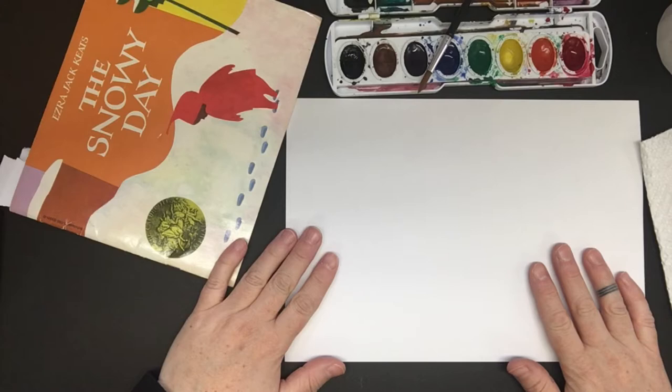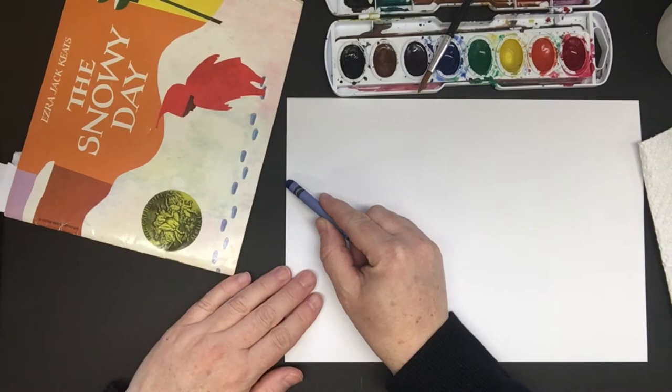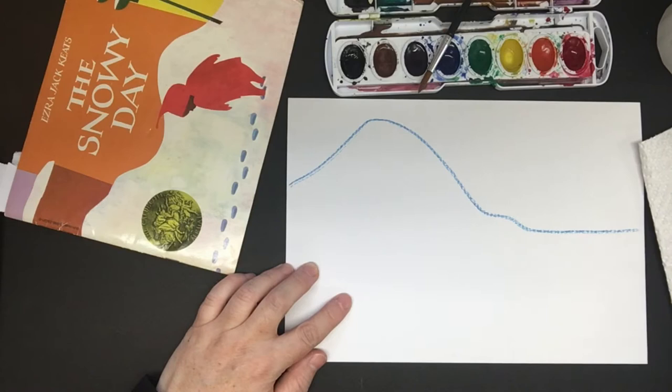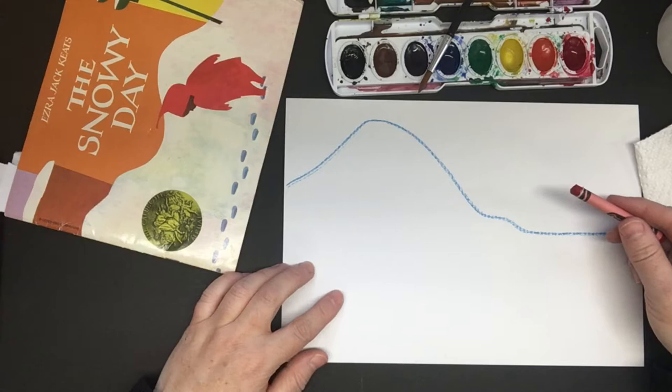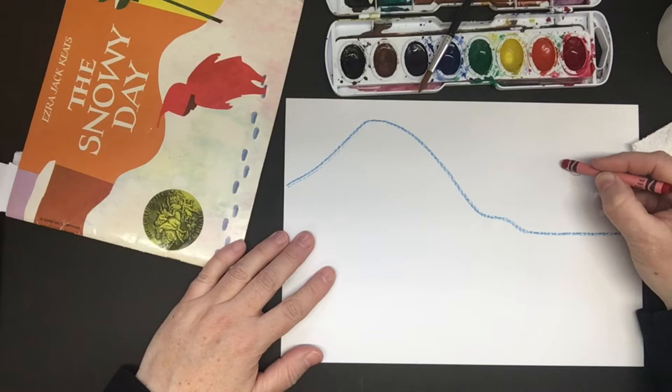I'm going to use my blue crayon first. I'm going to start over here on the left. I'm going to go up, down, make a little bump, and make a flat spot over here. This is where my character Peter is going to be walking. So I have my flat area there. And then we're going to draw Peter with the red crayon because in the book he's wearing a red snowsuit. So right here we're going to draw Peter walking away in his snowsuit. The first shape I'm going to draw is kind of this teardrop pointy shape — this is his head with his hat that points up like the book.